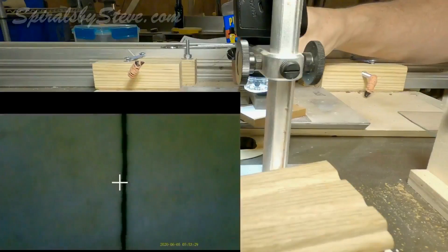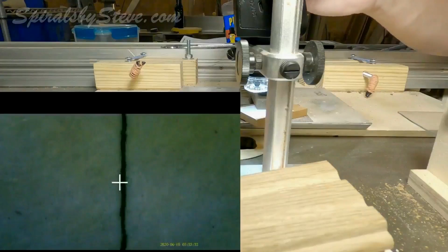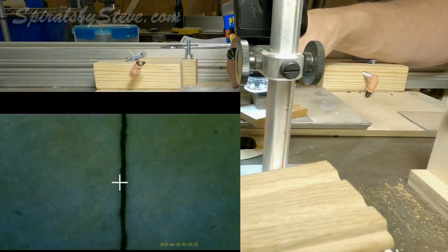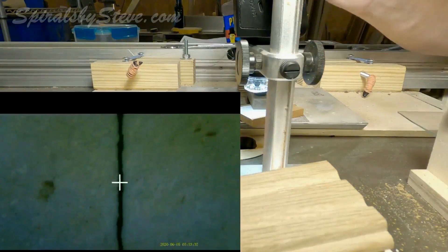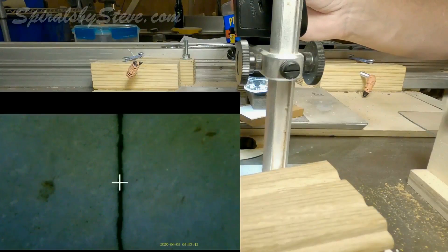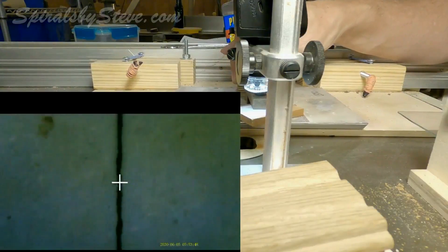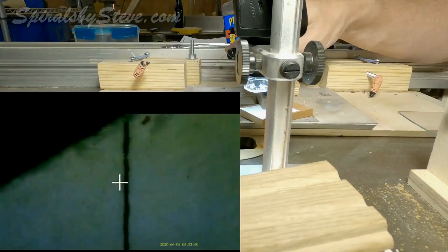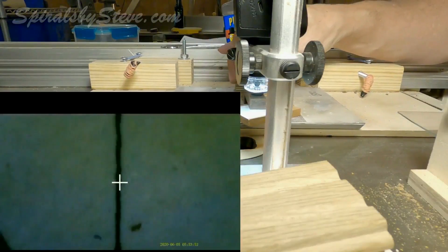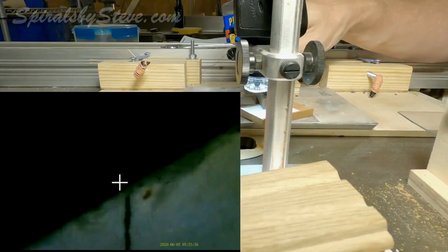What you're seeing in the lower left part of your screen is the view through the microscope. The microscope is capable of recording video, but while it's recording it does not display the crosshairs. So on the microscope itself I put a piece of tape on the screen with a mark on it to act as the marker, and I had to superimpose it onto the video — you see here it's just a plus sign.